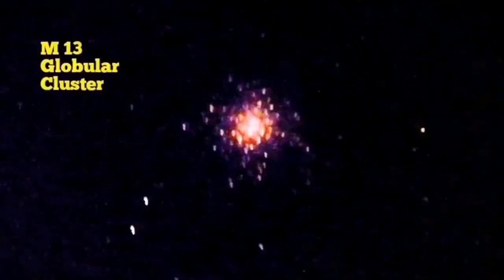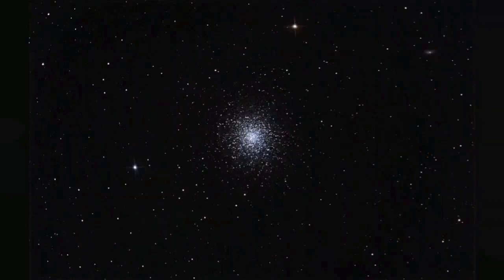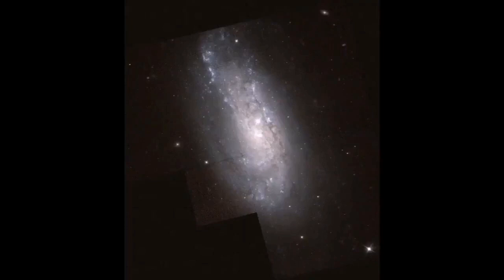This is an image of M13 taken with a whole-frame camera and an eight-inch Meade Schmidt-Cassegrain telescope — it shows the red stars very clearly. These larger images show NGC 6207, where you can see hydrogen-alpha regions. The Hubble Space Telescope has also imaged this object. NGC 6207 is a relatively close galaxy at around 30 million light-years away. Thank you for watching.